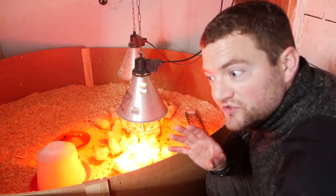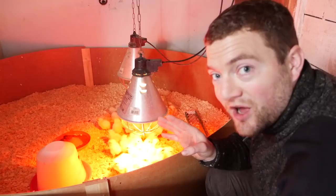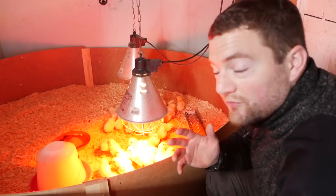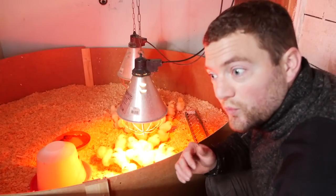I usually have nipple waterers for the chicks but right now I haven't come that far yet. I haven't been able to build and install them because I build them myself — I've made a video about that as well. These chicks are doing well here.